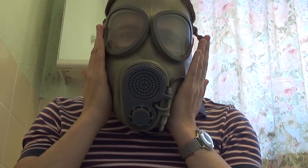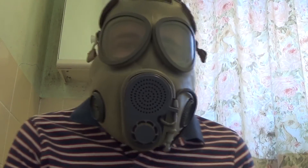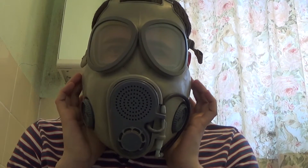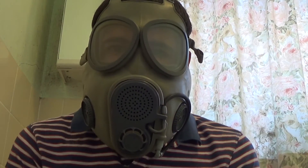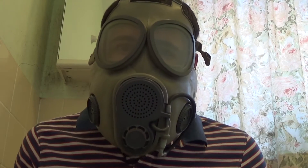So what I want to do is put both my hands here and inhale. You can see the mask holds itself tight to my face. That's because there's nowhere else air can get in. So you're basically pulling the only air in the mask into your lungs, pressurising it.